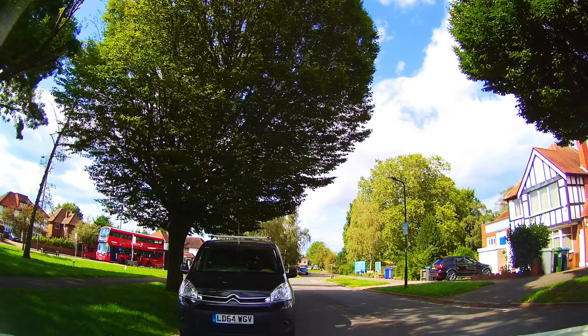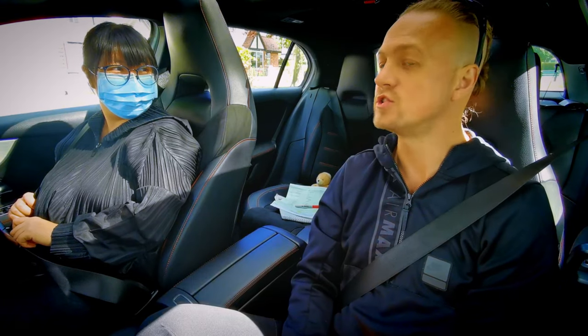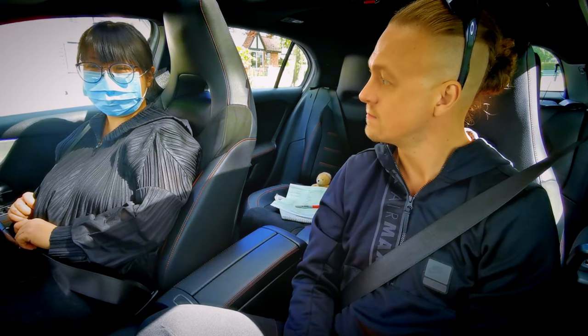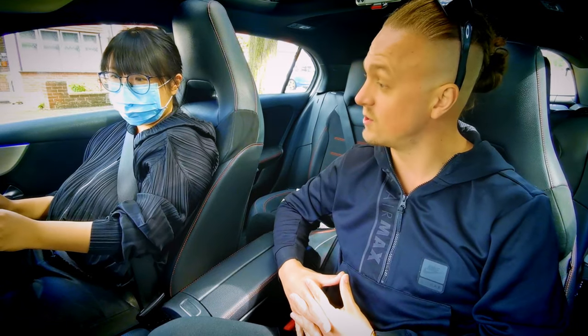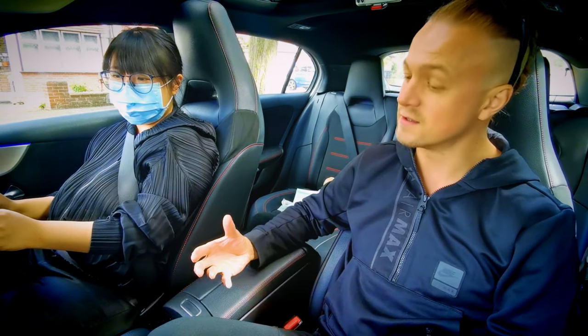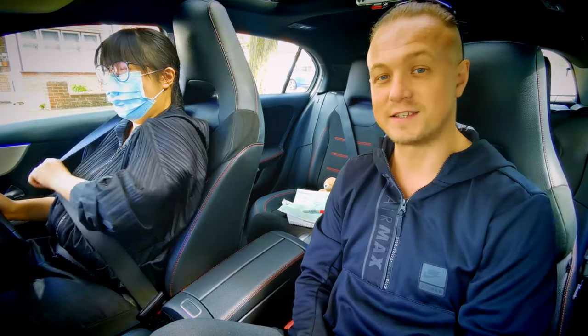So in your first parking exercise ever, how did you find it? Was it complicated? Easier than I thought. So it's easier than you thought. Your challenge, if you're willing to accept it, is to do parallel parking, or reverse parking as it's called. You've never done this before, you have watched YouTube videos on this, and you've got three lifelines like Who Wants to Be a Millionaire — ask the audience, or ask the presenter. You get to ask me.